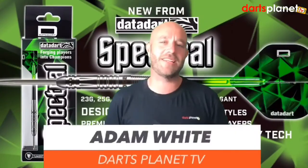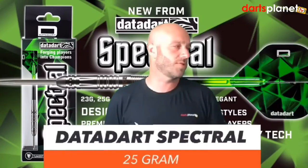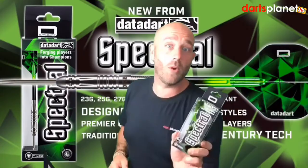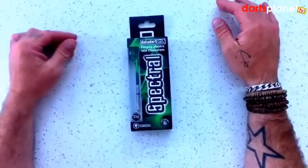Hi guys, Adam here from Dartsplanet TV, and today we are reviewing the DataDarts Spectrals — 25 grams.